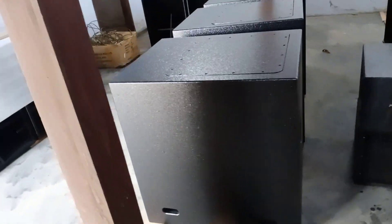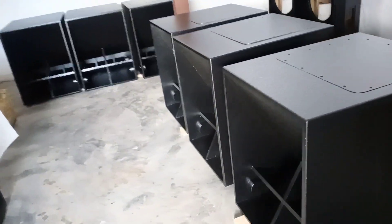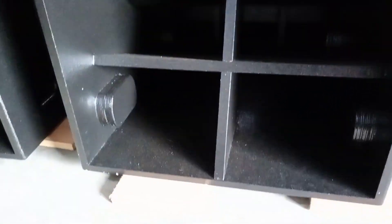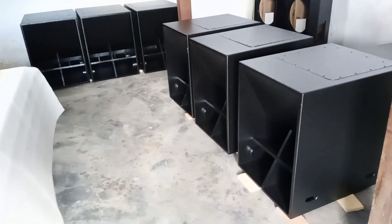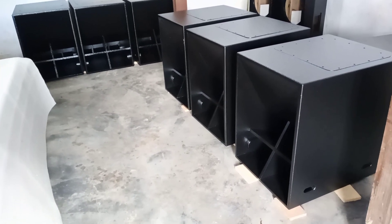Box ini bisa di-order lengkap dengan speakernya maupun unit box saja atau box kosong. Untuk nomor yang bisa dihubungi saya kasih di deskripsi, bisa sekedar berkonsultasi maupun info pemesanan. Terima kasih, salam person profesional Indonesia, Assalamualaikum warahmatullahi wabarakatuh.